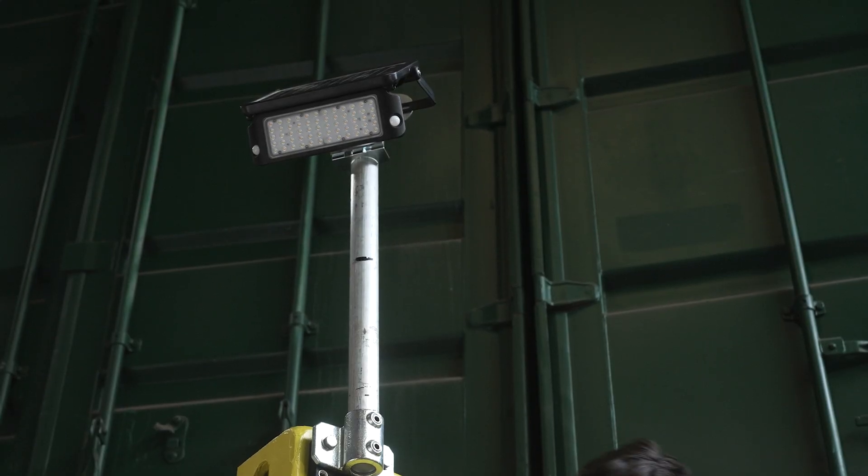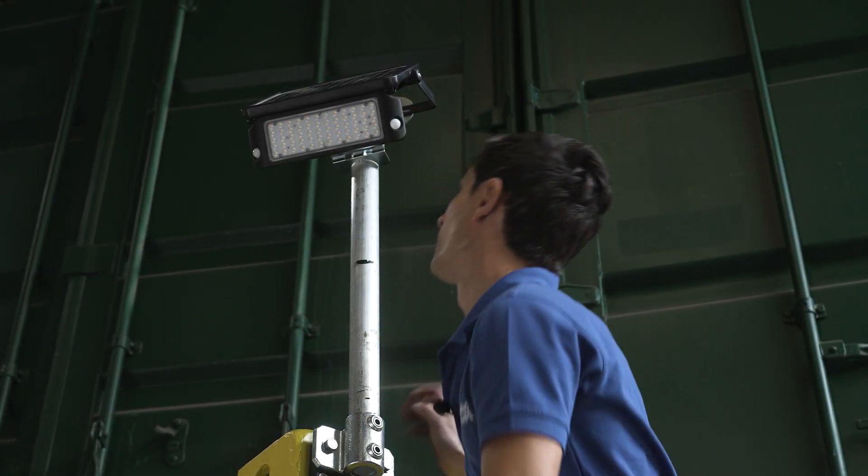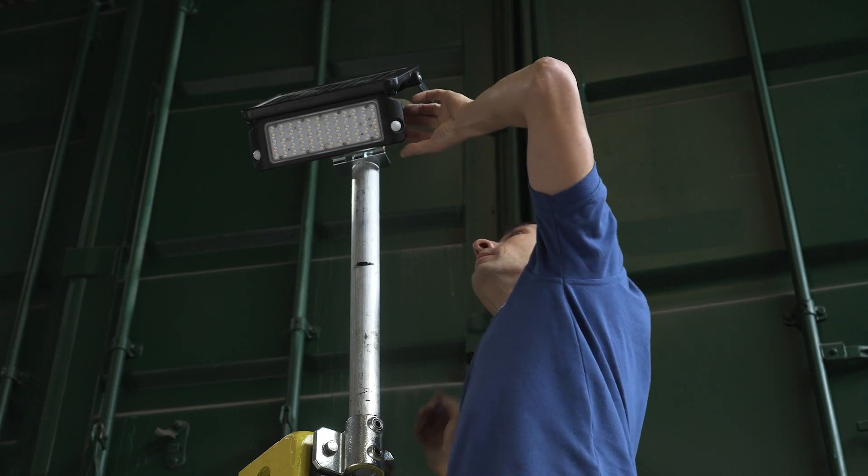This kit is great for attaching a floodlight about 80 centimeters above the top of your container, just perfect for illuminating the immediate vicinity, particularly around the door area.